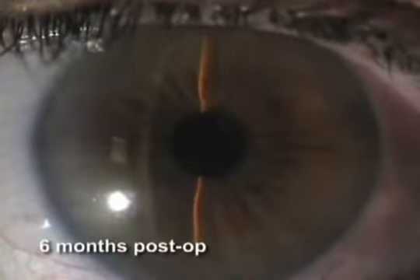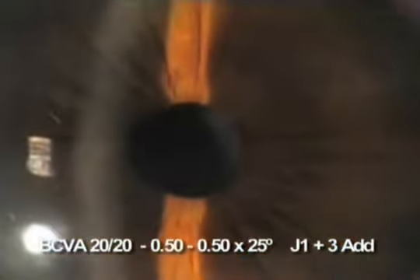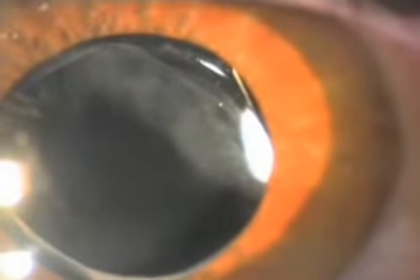Six months later, the eye was quiet. The patient was very happy, symptomless, enjoying normal vision. The IOL had the same slight decentration, clinically irrelevant. So, despite haptic amputation, the IOL did not budge.